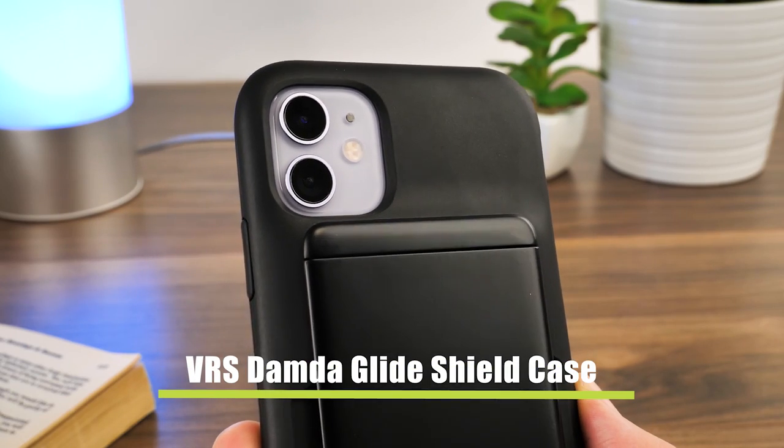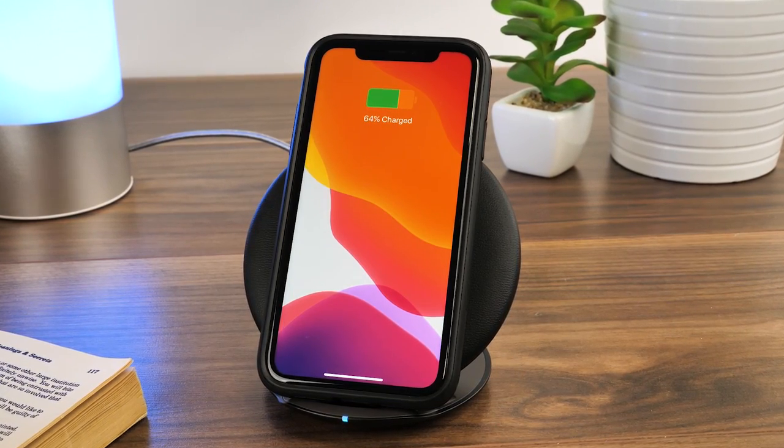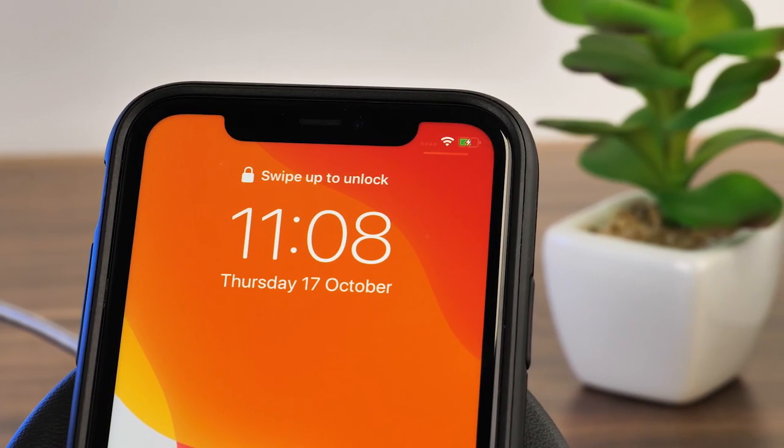Now for the VRS Damda Glide Shield Case. Its much thicker card compartment on the back could interrupt the charge, but even with one card inside it works fine with no delay.